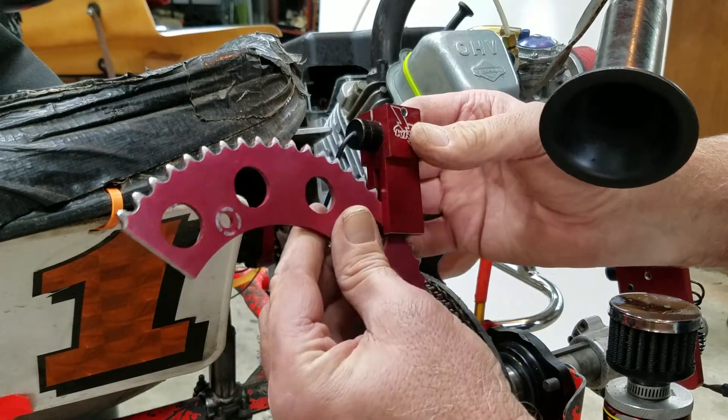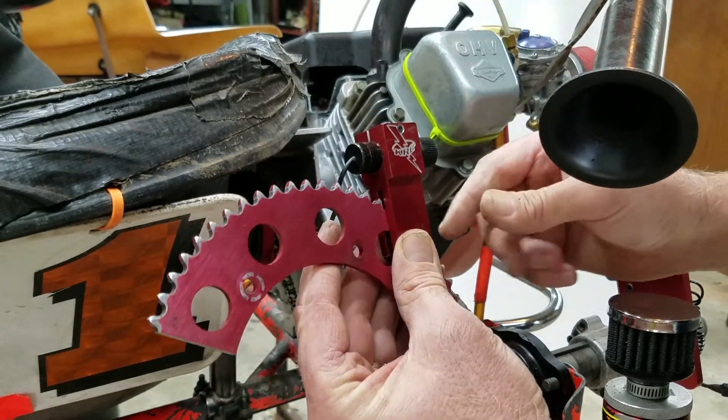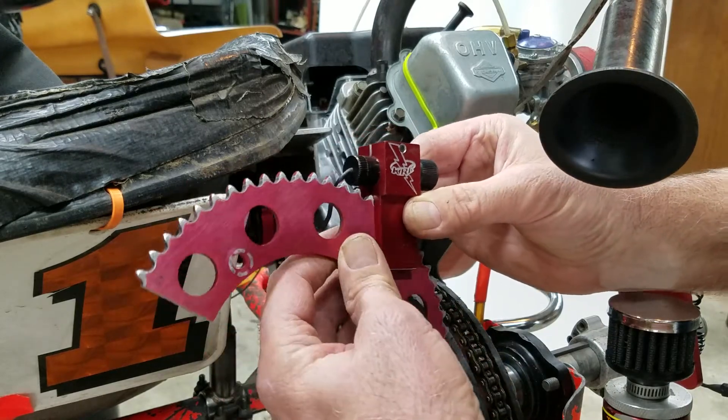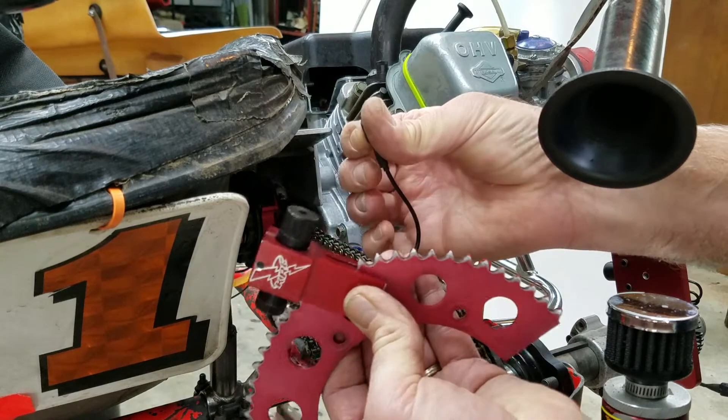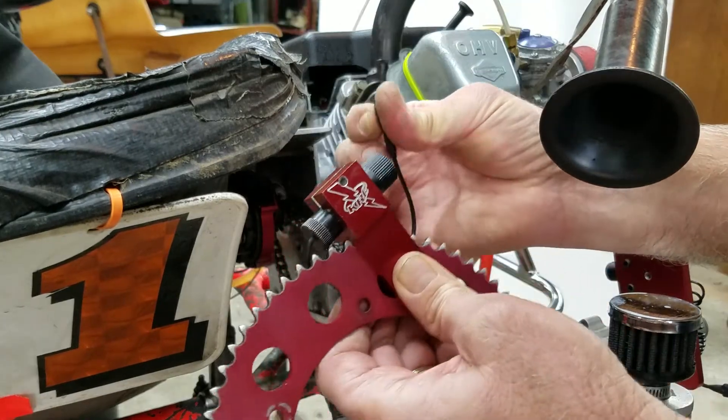This is actually what we're going to put it on with the chain on the cart. And this is how it will look on the cart because it's kind of hard to see. And then here is your button that you will actually use to see the laser.